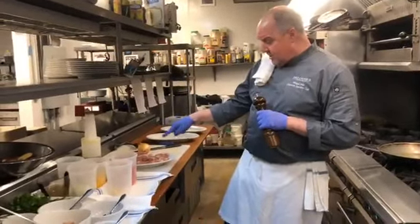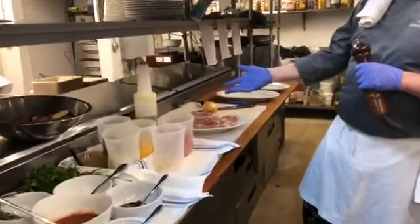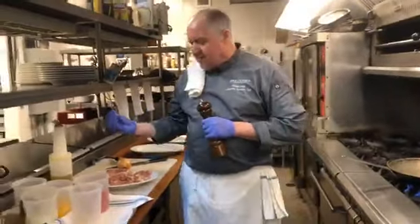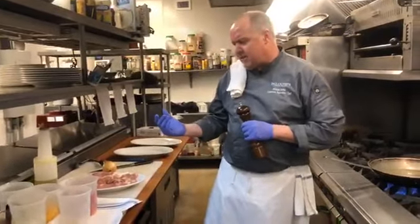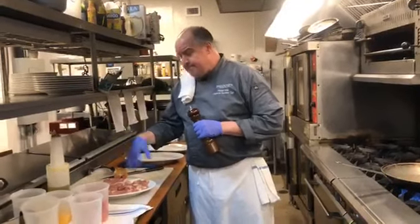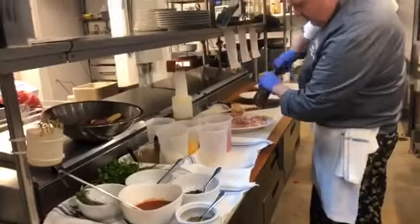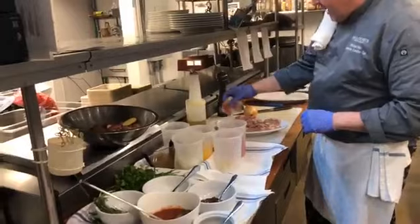We've seasoned our chicken thighs with some salt. If it looks a little chunky, I'm using Maldon sea salt — it's one of my favorites. You can really feel it. Chefs like to feel what they're seasoning with. Iodized salt tends to run through your fingers, and you don't really get a good grasp for it, and that'll throw off your seasoning. So we seasoned it with salt, and we're going to season it also with black pepper. I really like larger grade black pepper. We're going to do both sides.